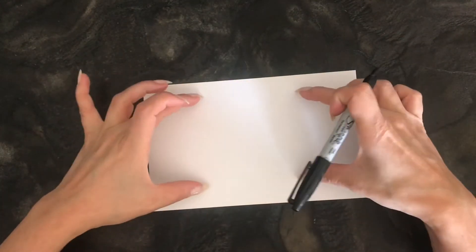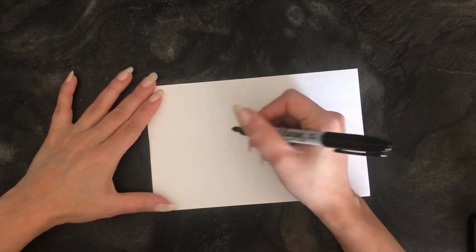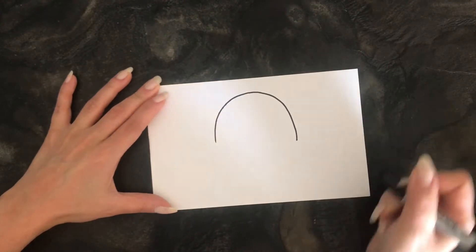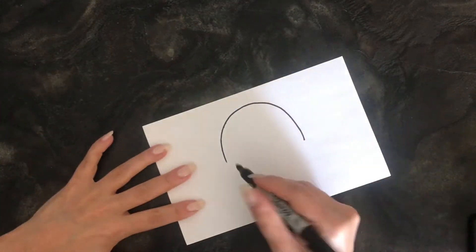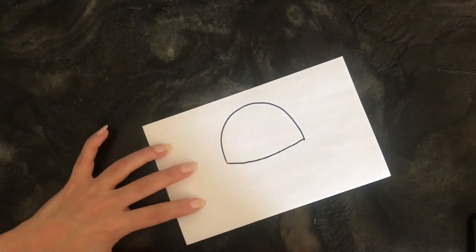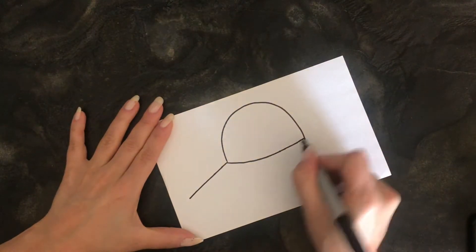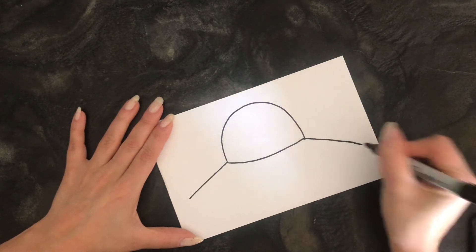I'm gonna hold my paper horizontal so we have space for our alien and its ship. Let's go right to the center of our paper and create a semicircle — it's upside down, kind of like that. That looks like the bubble that the alien's gonna be inside of. Now let's close this up by connecting it, and now it really looks like that bubble.